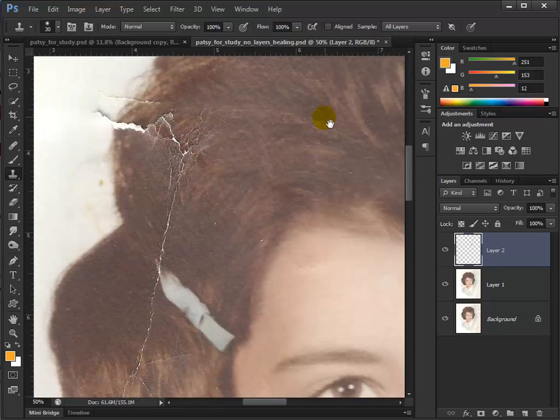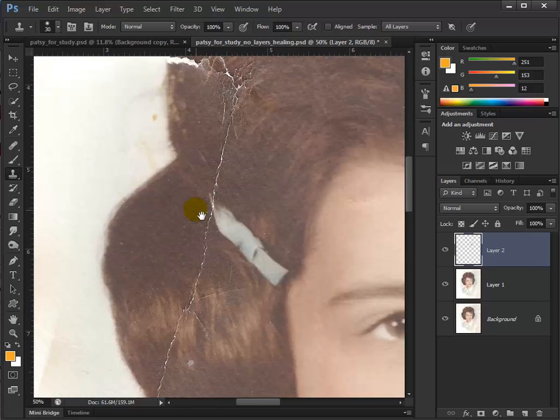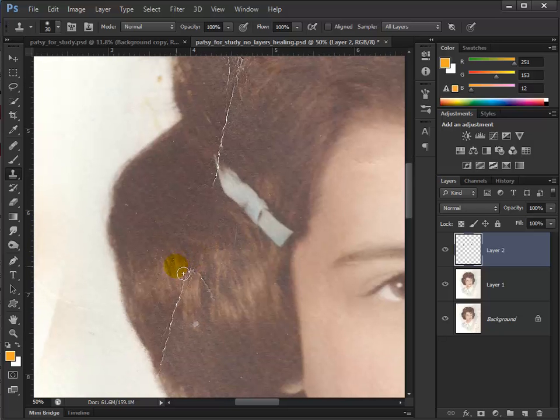I want to show you something here real quick. Just like if you're drawing or painting in Photoshop, you can paint a straight line fairly easily — and you can do that with the rubber stamp tool too. I'm going to sample from right here, then click here, go down and press the Shift key, hold that down, and left mouse click. Go back up and left mouse click again and it paints in a straight line. Very beneficial for getting rid of things in your image.